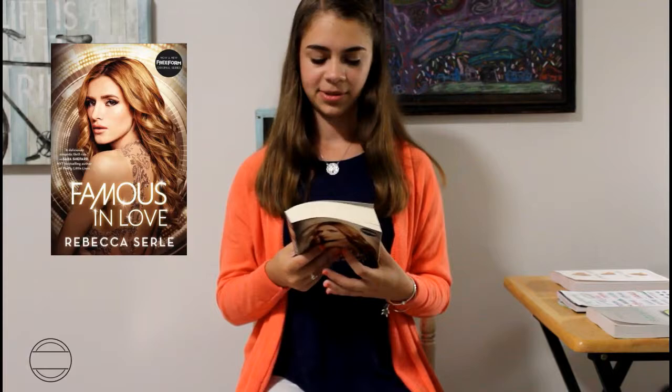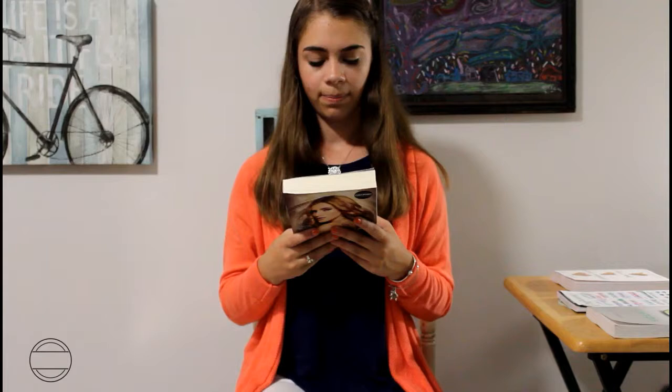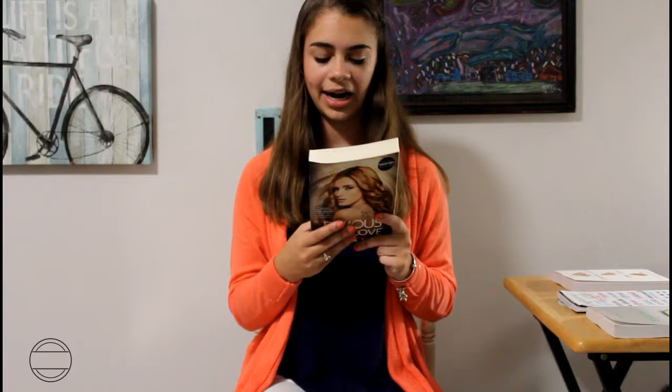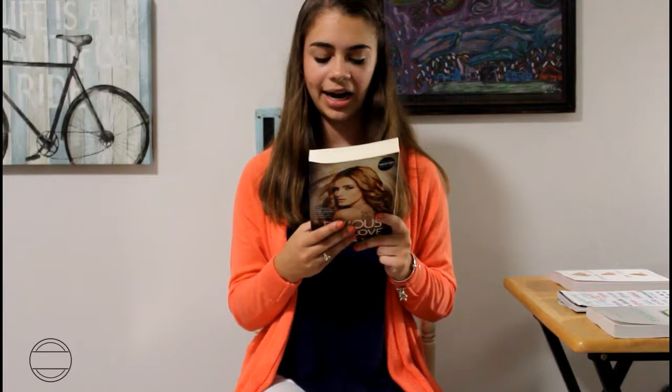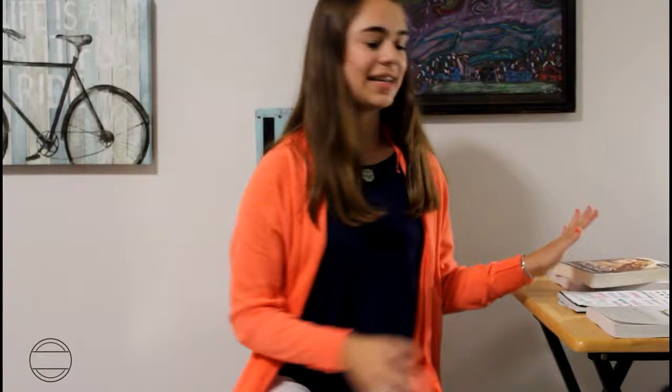The synopsis for Famous in Love: 'When Paige Townsend gets plucked from obscurity to star in the movie adaption of a blockbuster book series, her life changes practically overnight. Within a month, Paige is on a bustling film set spending quality time with her co-star Rainer Devin, one of People's sexiest men alive. But then troubled star Jordan Wilder lands the role of the other point in the movie's famous love triangle, and Paige's crazy new life begins to resemble her character's. In this exciting tale of romance and drama, both on and off screen, Paige must figure out who she is and who she wants as the whole world watches.' The sequel is called Truly Madly Famously. I kind of hate that the cover is a picture from the show — I just like originals better.